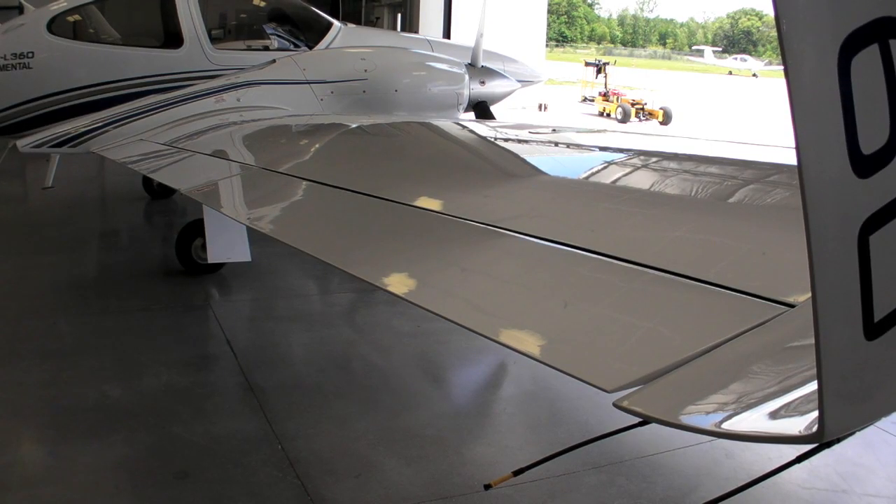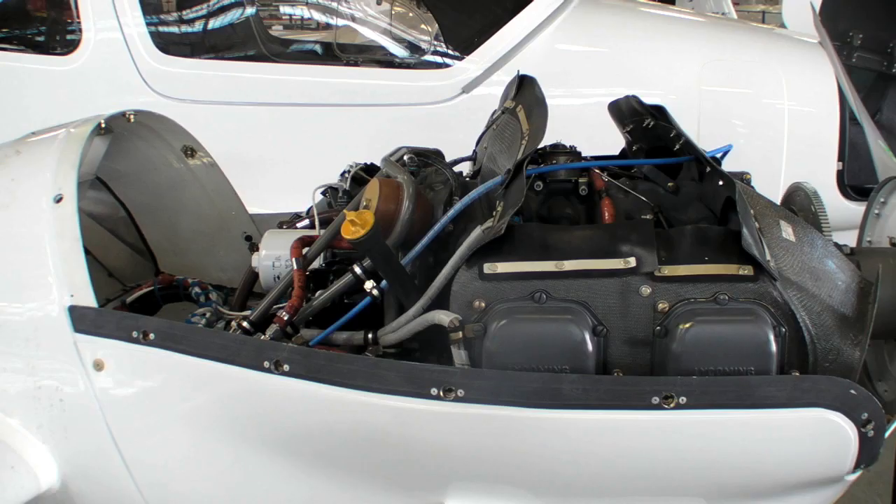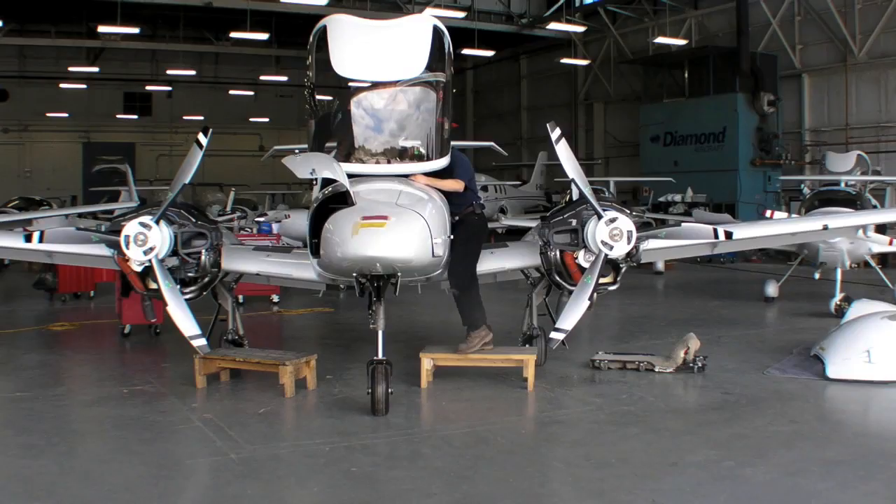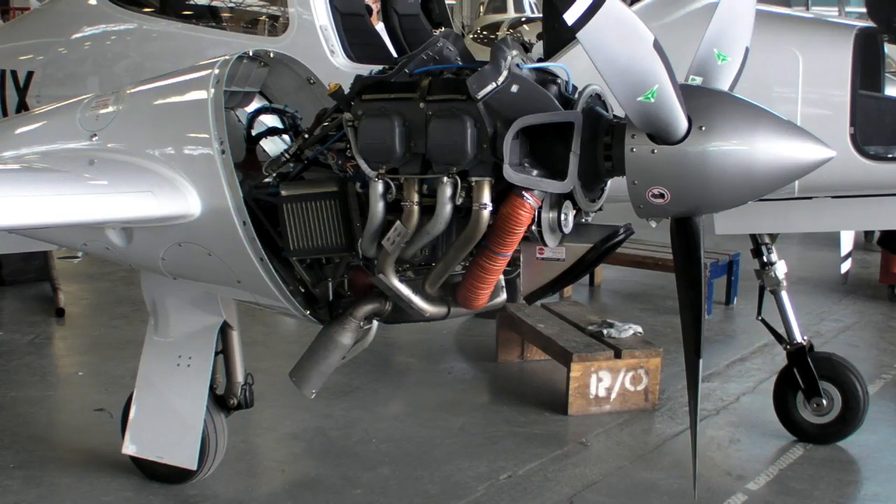When I visited Diamond's London, Ontario factory in early June, the company was putting the final touches on the L360 certification, and I counted a couple of dozen airframes in various stations of completion. In place of the Tealert diesels, the L360 has a pair of 180-horsepower Lycoming IO360s. Here's Rob Johnson to explain the engineering details.